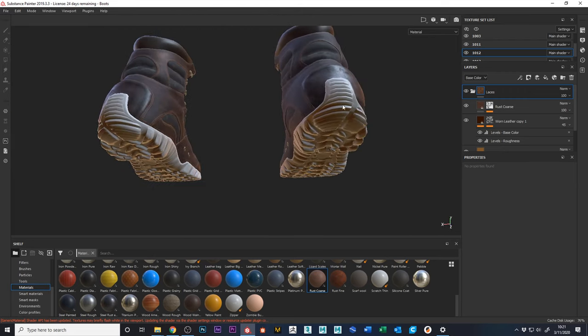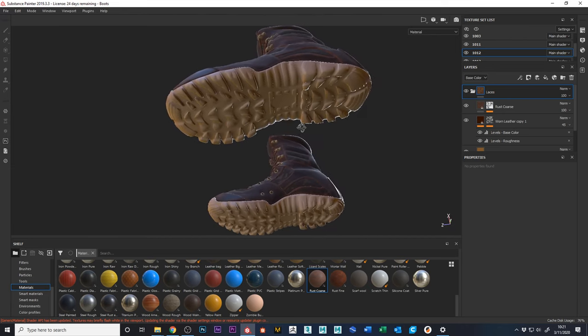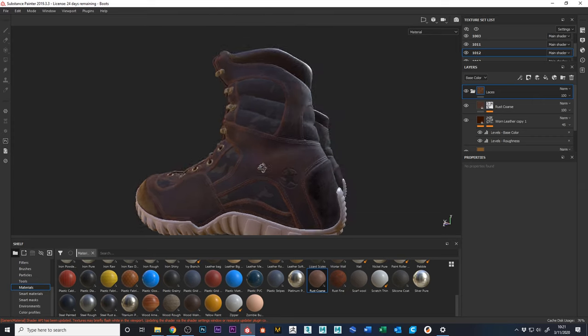I'm going to do it for both shoes at once — I'll duplicate the scan to the other side so we can bake both simultaneously. We'll jump into Maya to do that and go from there.